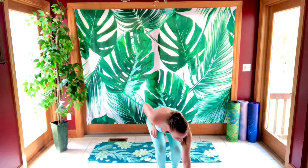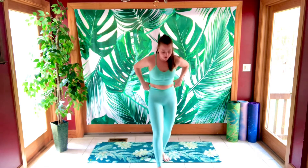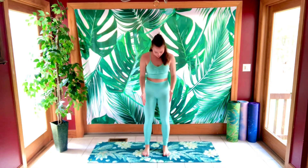We are going to start right off with our calf raises — nice and simple to start off with. Feet are like hip distance apart and just rise up. Okay, let's go.